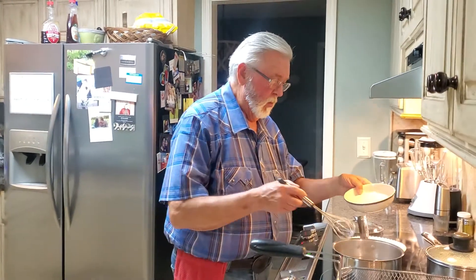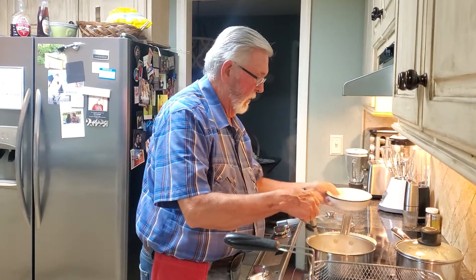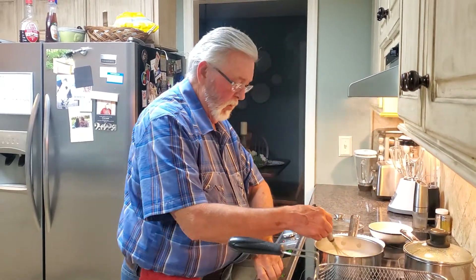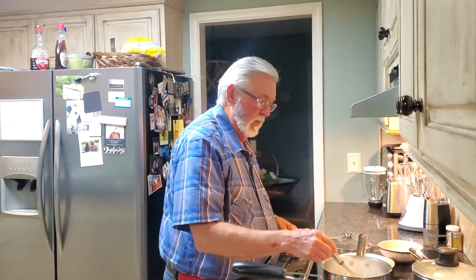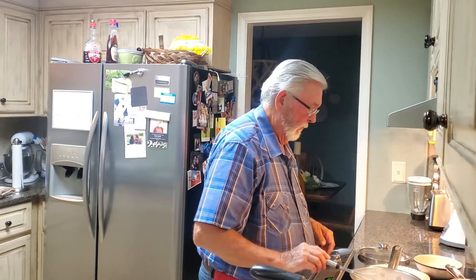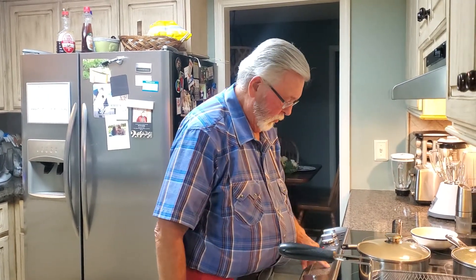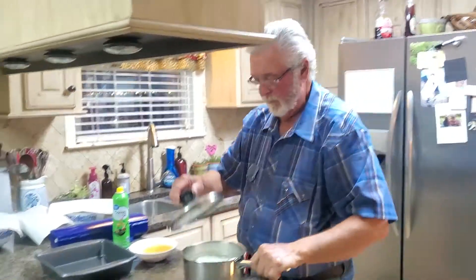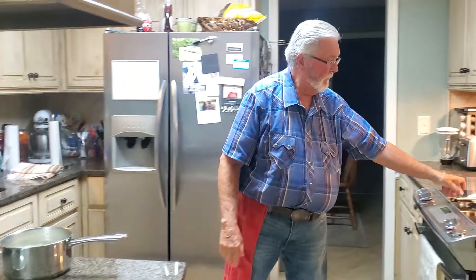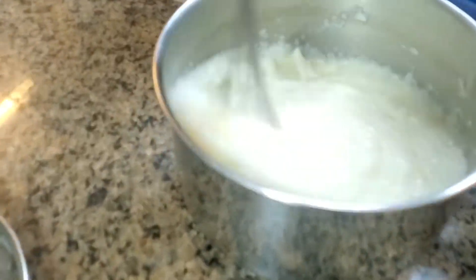We've come to the rolling boil. I'm going to stir in the grits and we'll let that slow down a little bit, come back to a rolling boil. Turn it down to a simmer, put the cover on and wait. Set the timer to about 20 minutes and then the grits will be ready. That's what I have in this little pot right here. These are ready to go, and as you can see they're nice, thick and creamy.